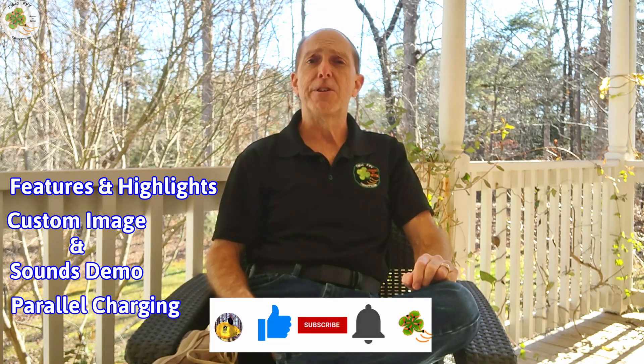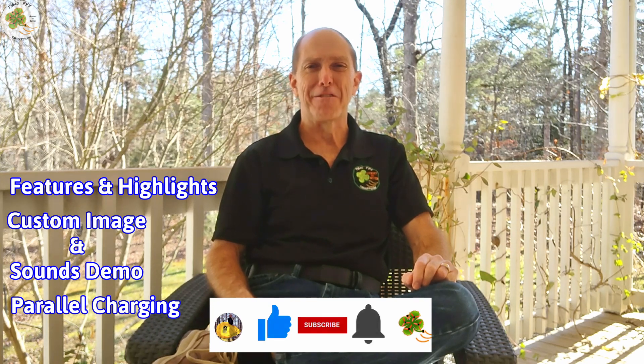Then I'll wrap things up by doing a parallel charging demo. If this sounds good to you, go ahead and click on that like button below, and if you're interested in starting or continuing your journey to better FPV fun through videos like this one or the FastTrack FPV course, now's a great time to subscribe.